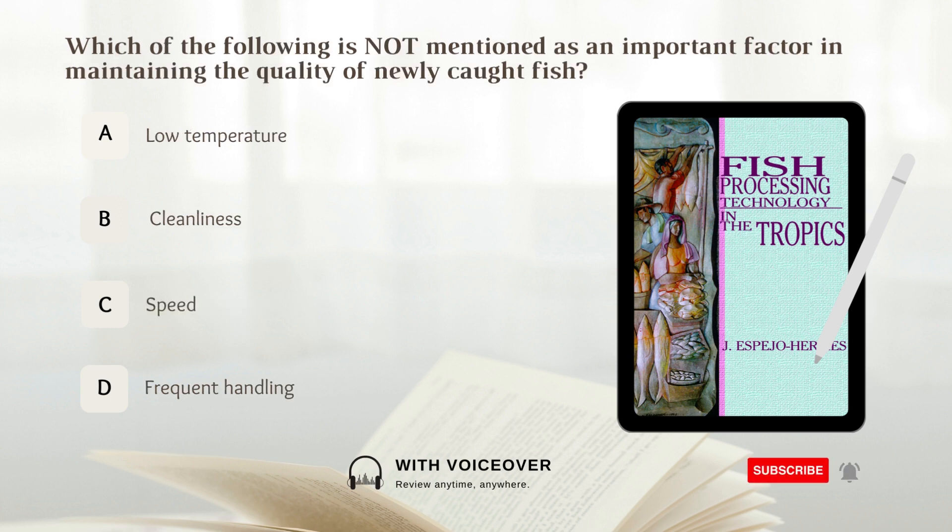Which of the following is not mentioned as an important factor in maintaining the quality of newly caught fish? A. Low temperature. B. Cleanliness. C. Speed. D. Frequent handling. Answer: D. Frequent handling.